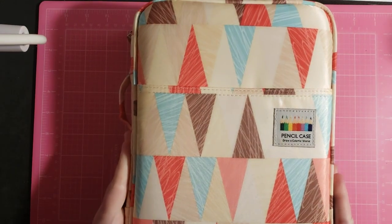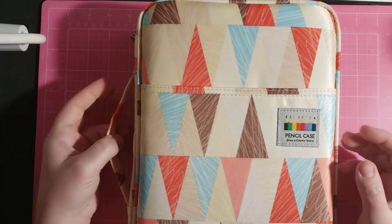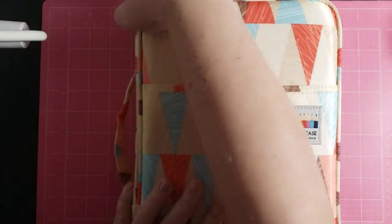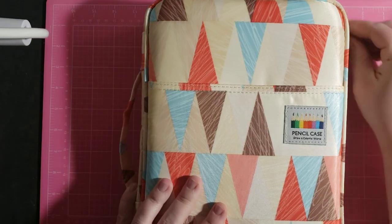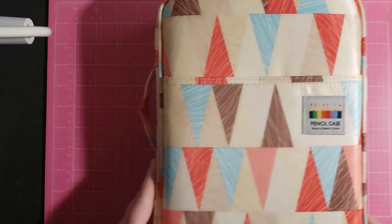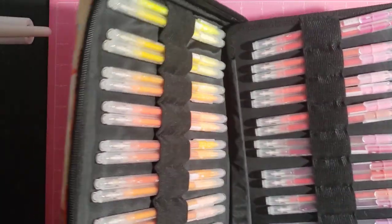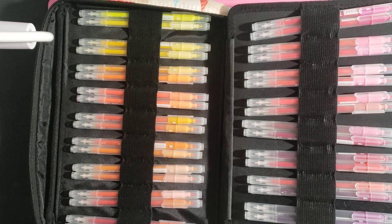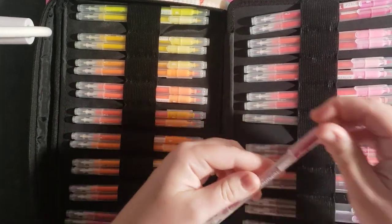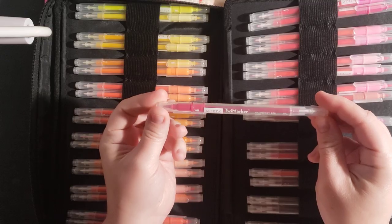Next case I have is one of my favorite cases. It has triangles on it, it has a handle, and one zipper. I wish this particular type of case came in larger and smaller because I really like how you open these. This one has my Arteza Twi markers — I guess you could say 'Twi marker.'